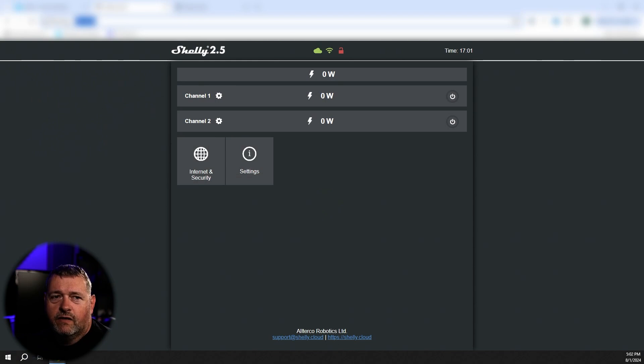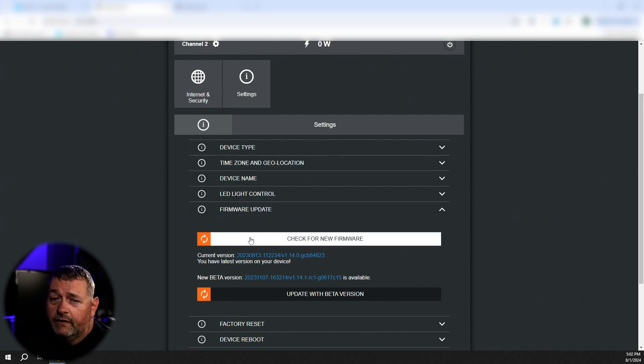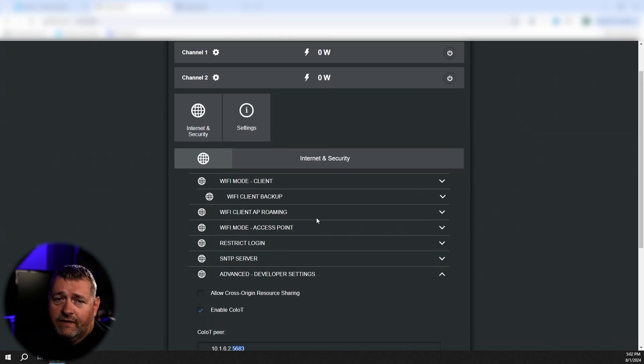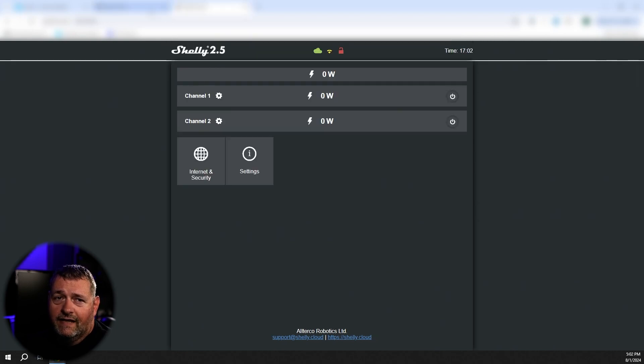Put the IP address of one of your Shellys into a web browser and you'll be presented with a screen that looks similar to this. Go to Settings and then Firmware Update — I updated mine off-camera to save time, but go ahead and install that; it takes about five minutes. Then under Internet and Security, go down to Advanced Developer Settings. Ensure that CoIoT is enabled, and for the CoIoT peer, change that to be the IP address of your Home Assistant server, colon 5683. Save that, and then go back to Settings and click Device Reboot.